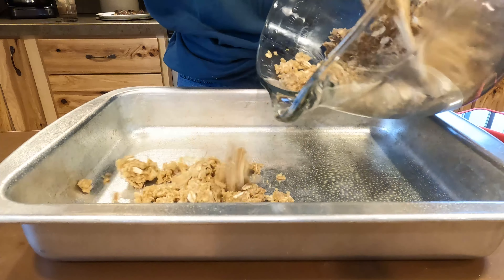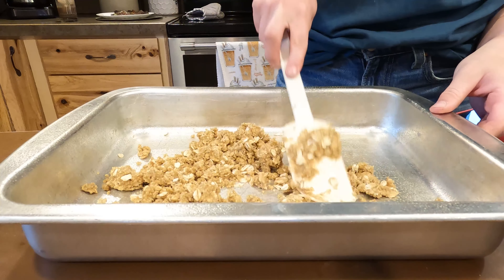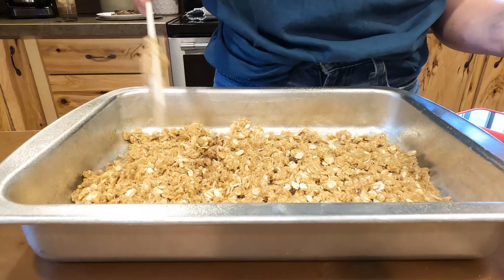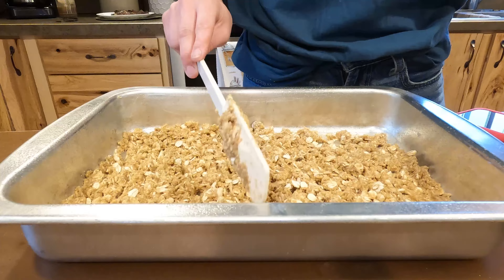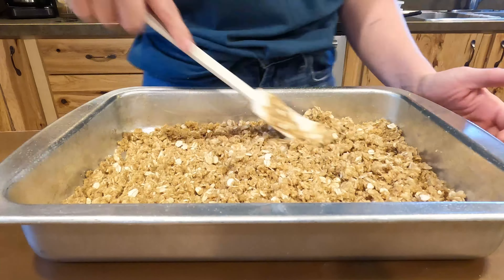Now this mix is supposed to be for the entire recipe — the idea is you put half of the mix on the bottom, then put rhubarb down, then put the other half on top. However, I realized that for a 9 by 13 pan, which the recipe suggests, that's simply not enough. So I used the entire mixture on the bottom of the pan.